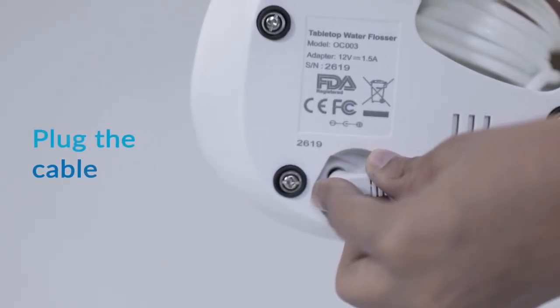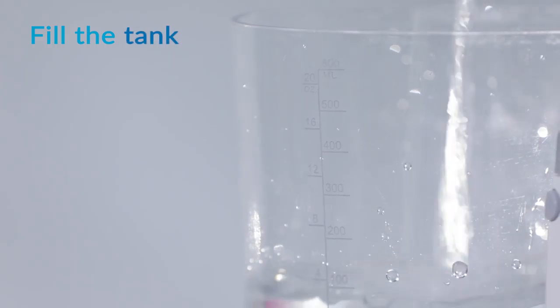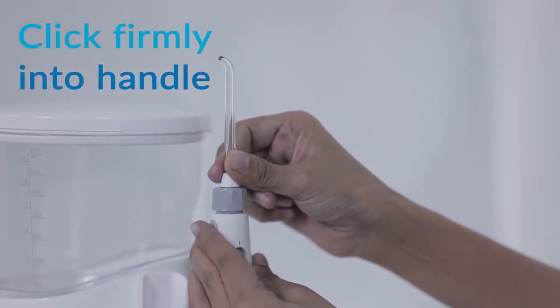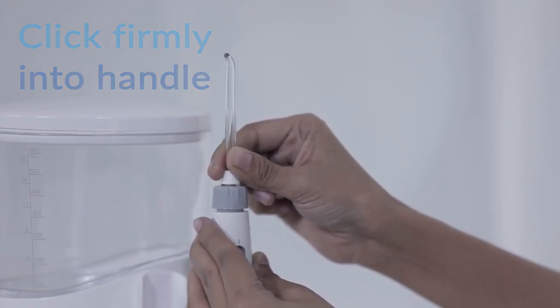Plug the cable at the bottom base of the water flosser. Fill the tank with water. Insert the nozzle tip into the center of the handle, and you will hear an audible click indicating when the nozzle is attached to the handle.